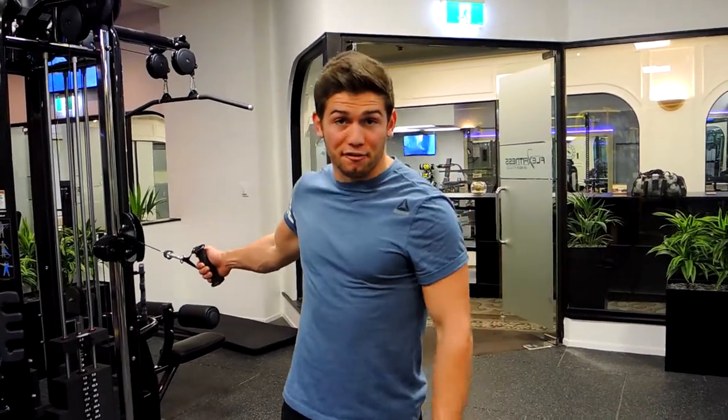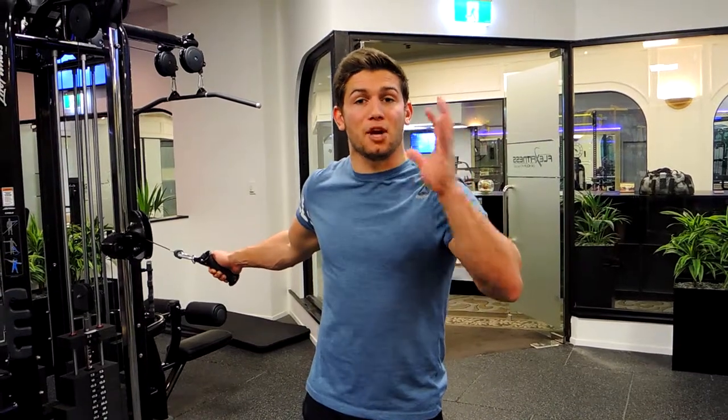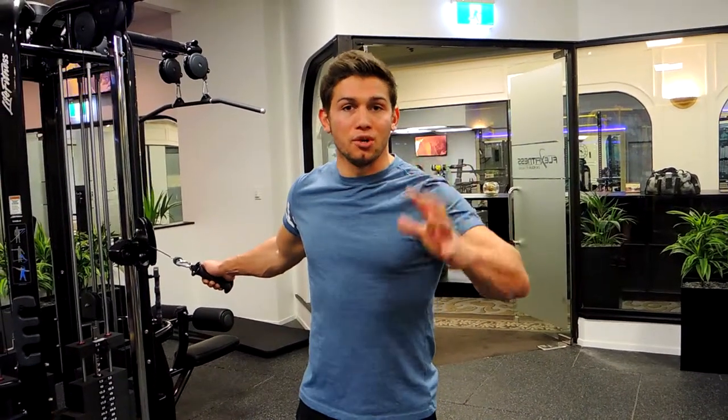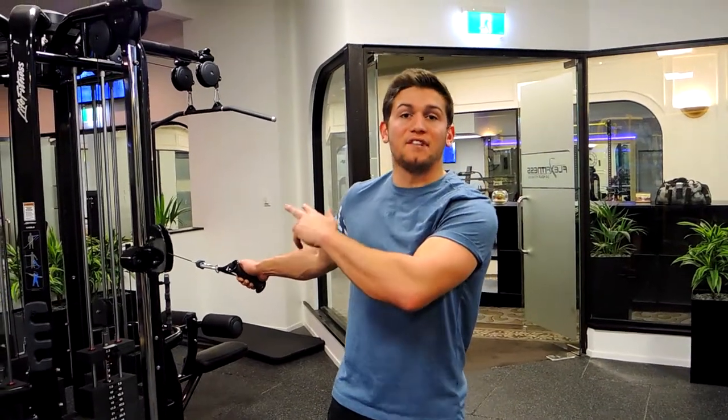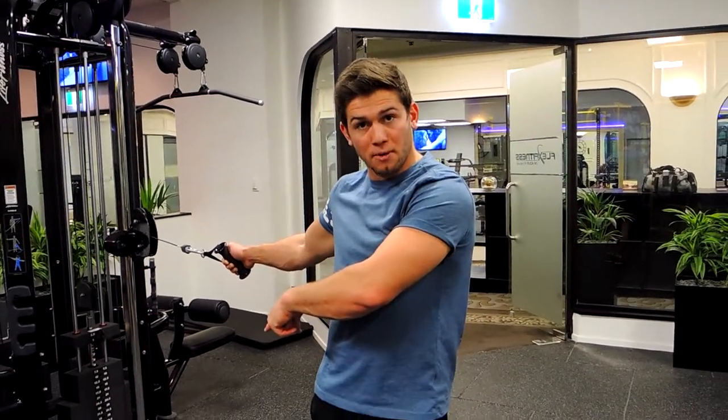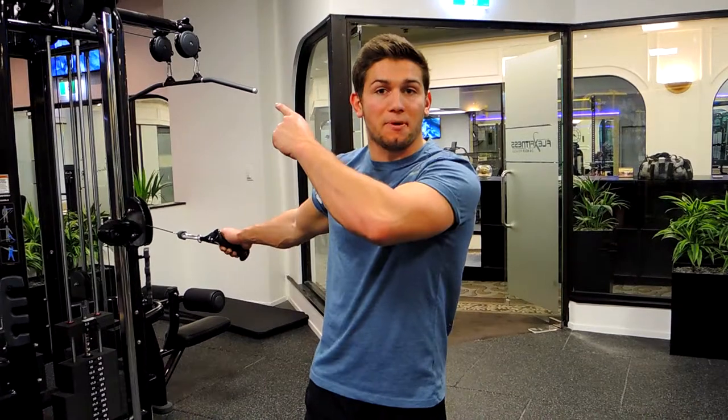This is single arm standing cable flies. Depending on what's prescribed: for general single arm cable flies you're doing it in the neutral position; if it's inclined, it's positioned at the bottom; if it's declined, it's positioned at the top. That's your anchor point for the cables.